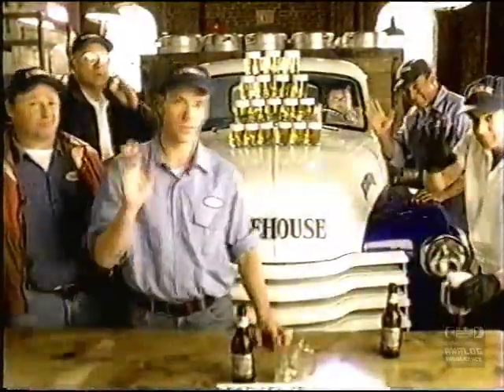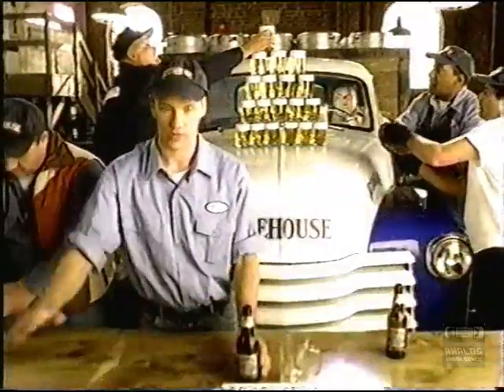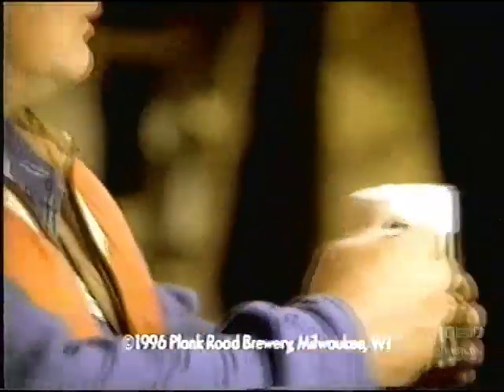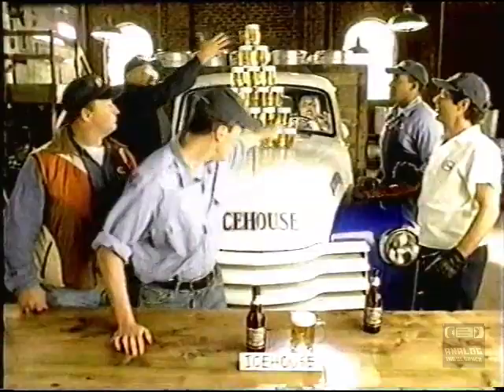Hello from Plank Road, where a lot of you have been wondering how smooth is Ice House. So Paul and the guys thought they'd show you with this popular little demonstration. Oh, it makes them happy to show you things. And there you have it.